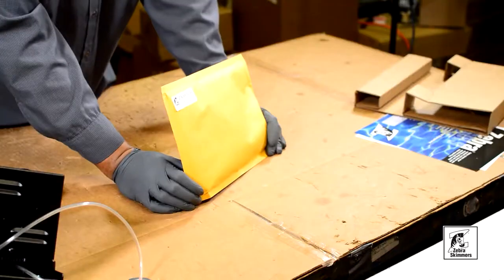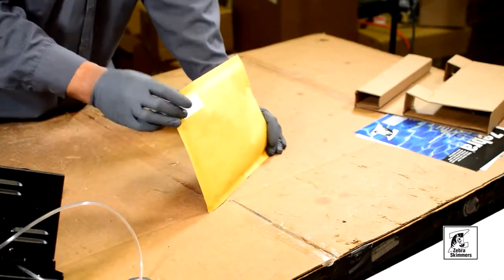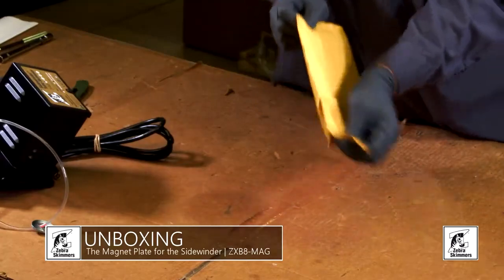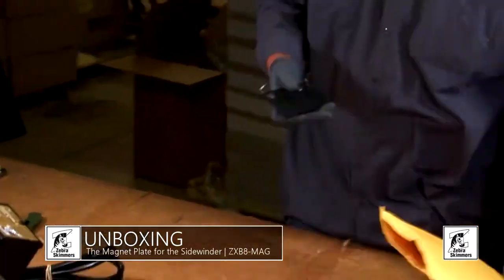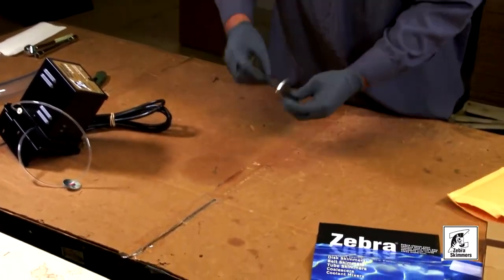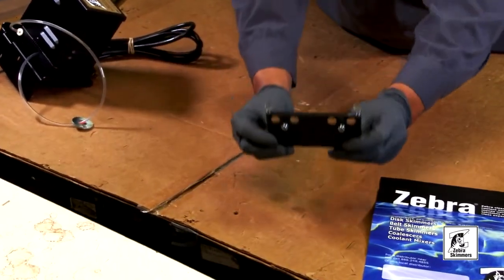Next we have a Zebra Mag Plate, and this is a sub-assembly for your Sidewinder. It's basically a magnetic base to stick to the sump. Let's go ahead and open it how it's received from Zebra. It comes with just a flyer — this is how your Mag Plate will look when it arrives.